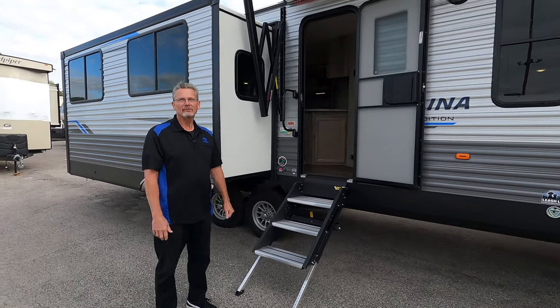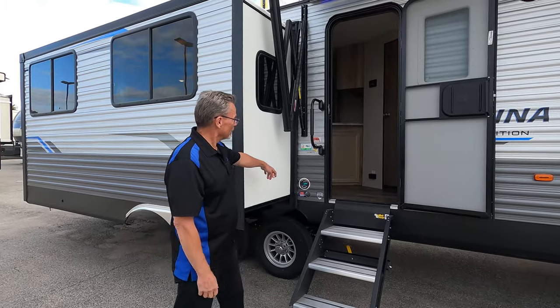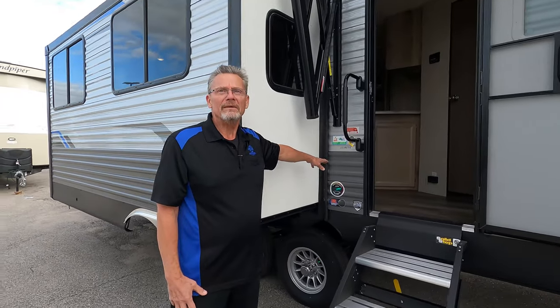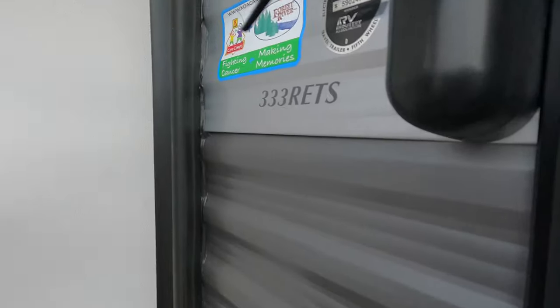Hey, this is Dan at AC Nelson Virtual RV Sales. I get to show you the 333 RETS — rear entertainment triple slide.